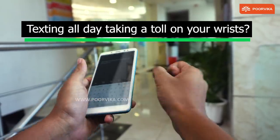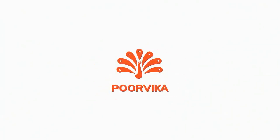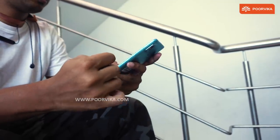Do you get tired typing over and over again on your mobile phone? Does it hurt your wrists? Holding a small screen between your palms, typing and scrolling would hurt, and in some cases it can slip right through your fingers because of all that weight.